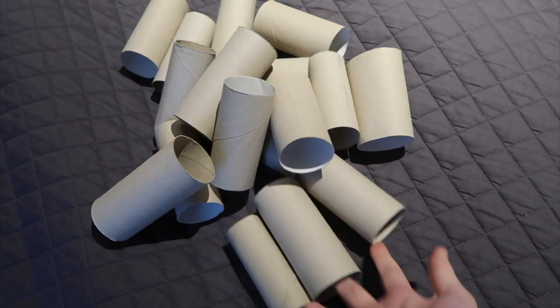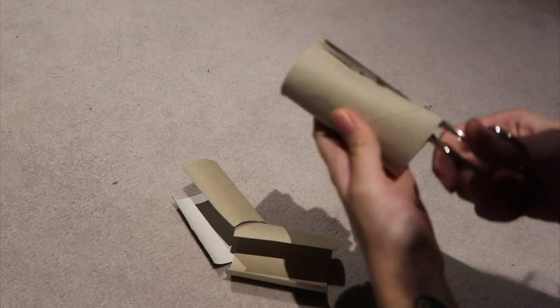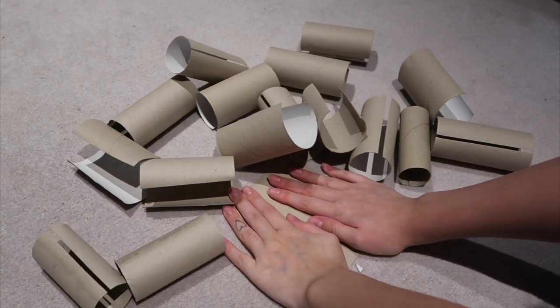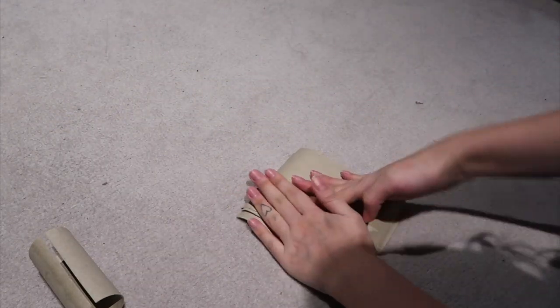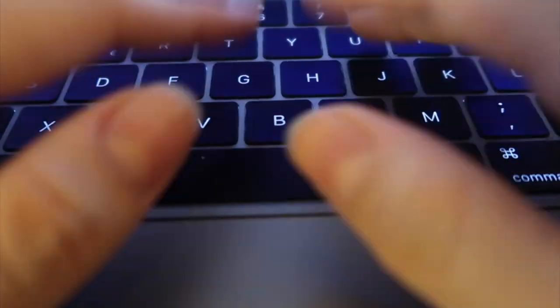I started by collecting a lot of toilet paper rolls, and then I cut, cut, cut and cut, and laid down every single piece. I also gave each piece a little bend just to make them flat so they won't roll back on each other, and I put something really heavy on top.